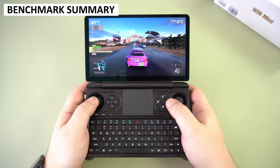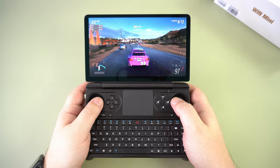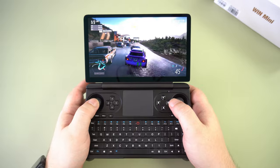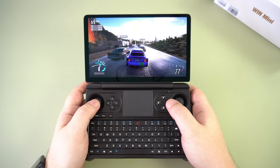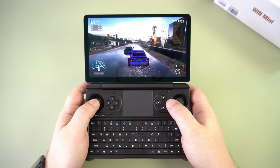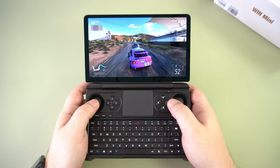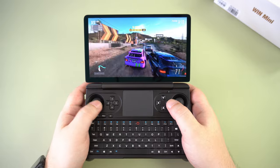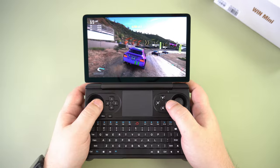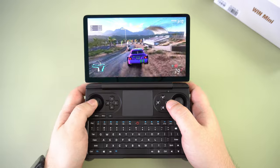We were not directly comparing benchmark results with other 7840U models as they were all using different drivers, but if you check out our reviews of those models you can find the results to roughly compare. Overall the benchmark scores are similar to the GPD Win 4 23, tested at 1080p resolution and the same TDP. Some games have higher or lower scores but that's the nature of different driver versions. We did not experience any performance issues — everything was roughly on par with other 7840U handhelds.